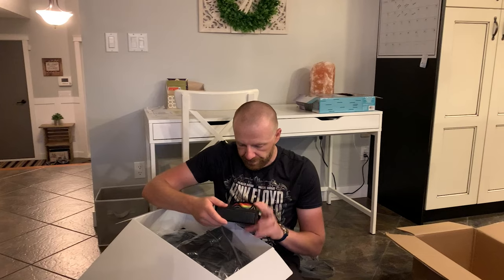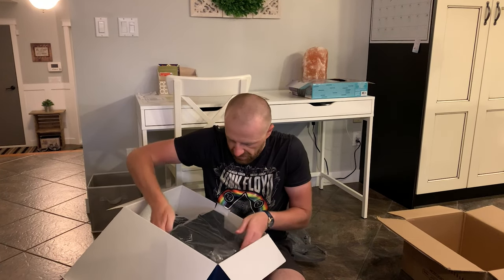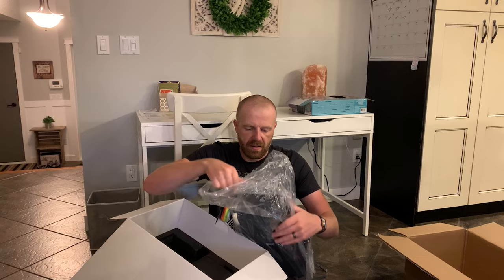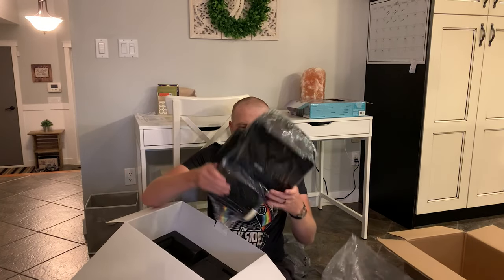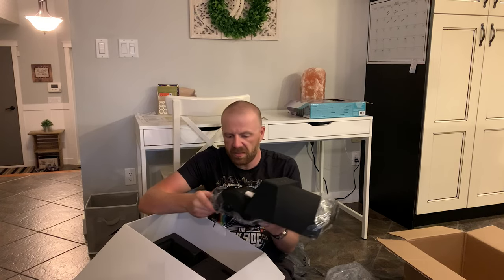Really beautifully packed. And here is the main event. It's not super heavy — maybe let's say ten pounds, possibly.